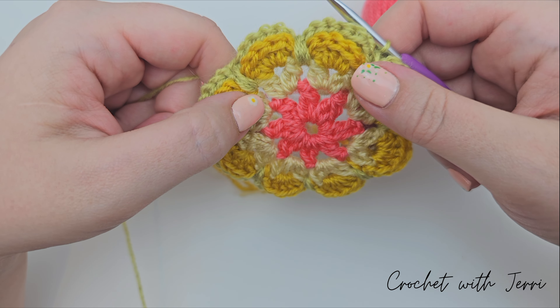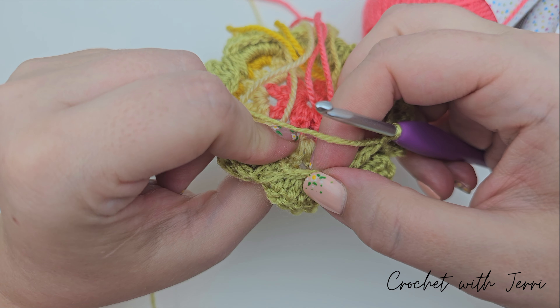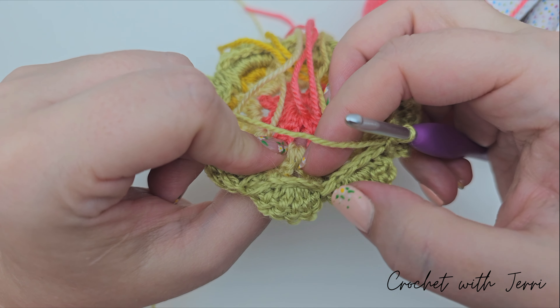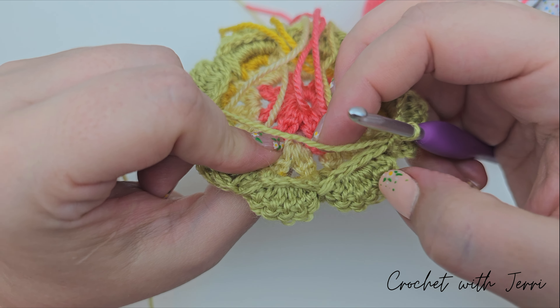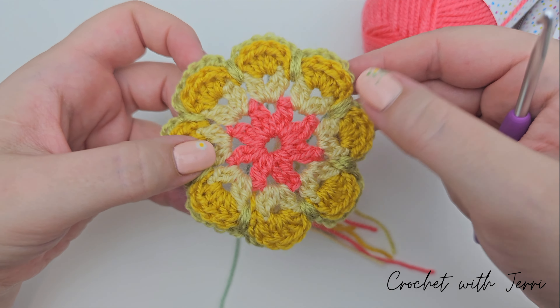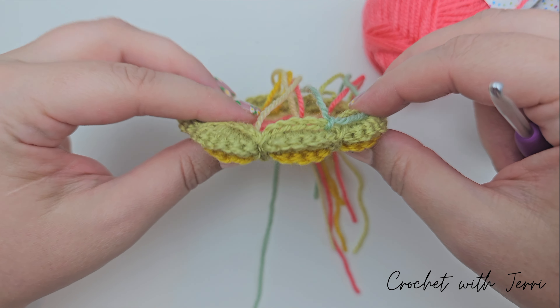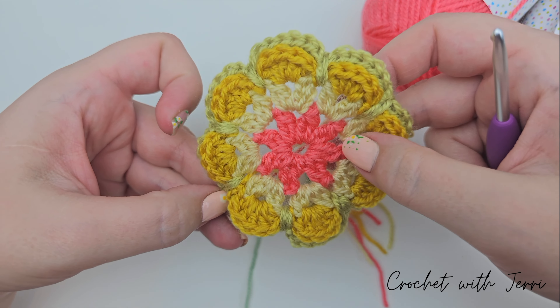We're now joining yarn E, the sea green, to one of the six chain spaces. I absolutely love how this looks at the moment — it's so 3D and really impressive.